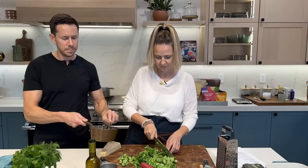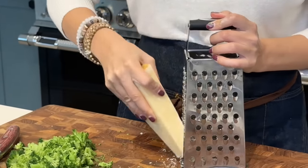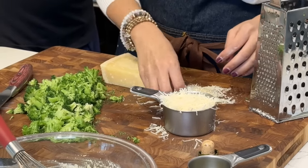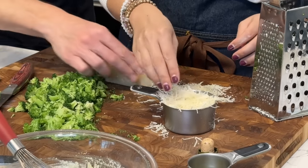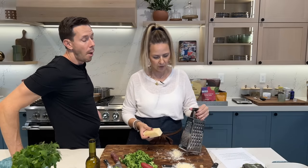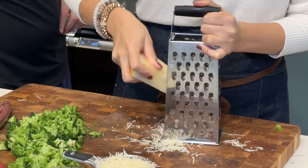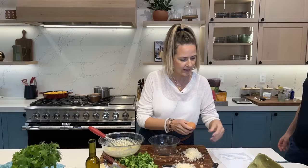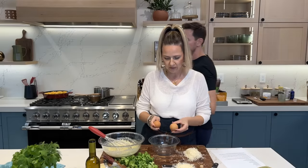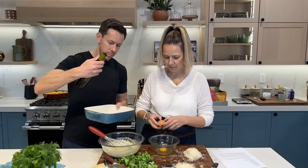Okay, let that cool down. Now I'm going to grate about a cup of Parmesan cheese for the mixture and a little more for the topping. This is going to create a really nice golden brown and delicious crust. Next up, I'm going to whisk two eggs. Can you grease the dish with a little bit of olive oil? Thank you.